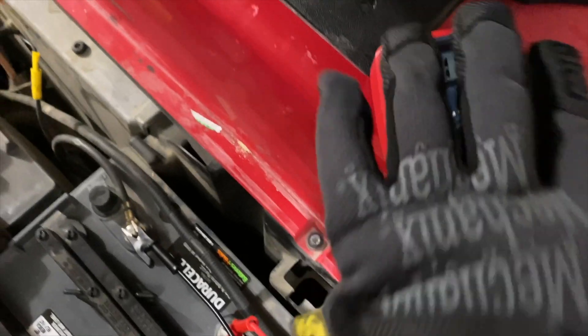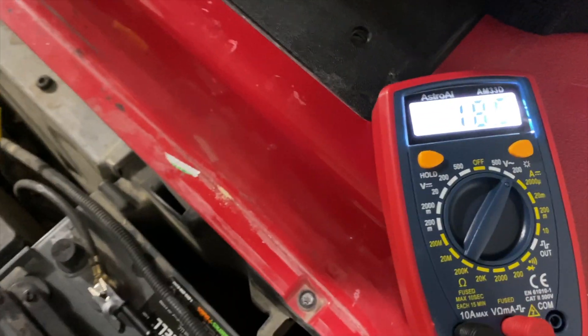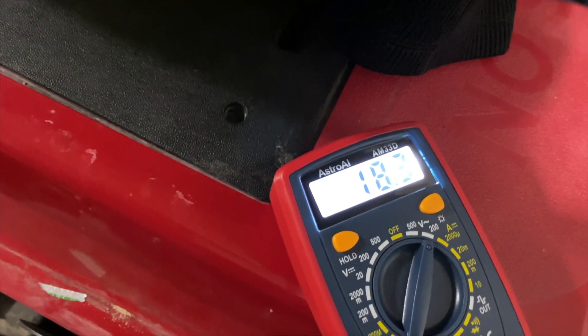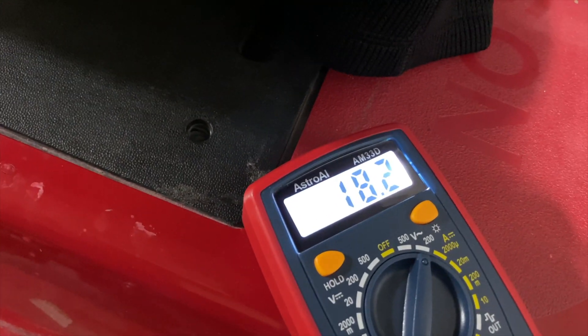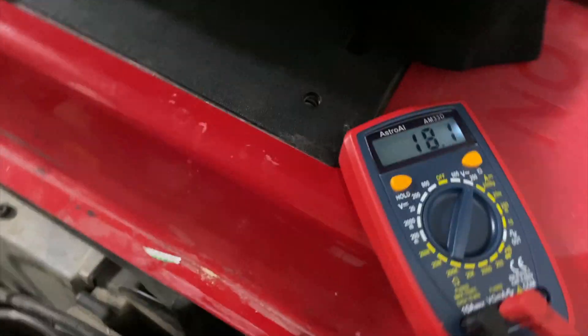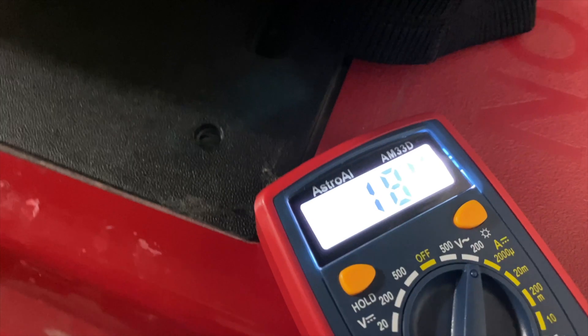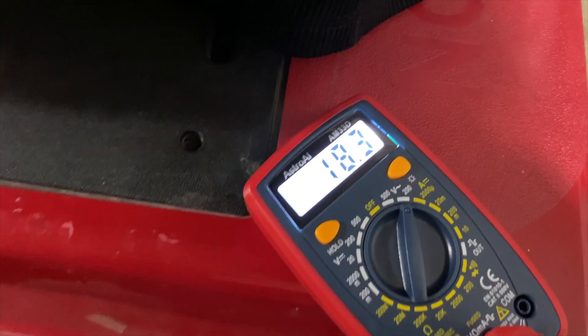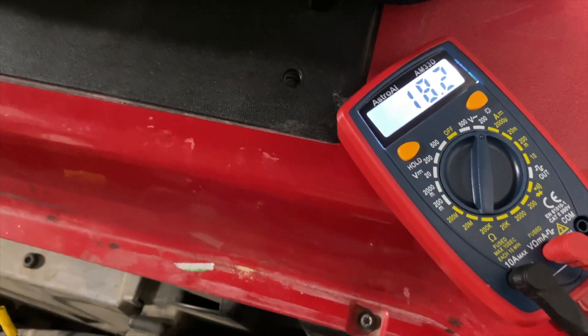Here is the voltage with the lights running. The lights are running, and with the lights turned off it's about 8.4, 8.3, 8.2.